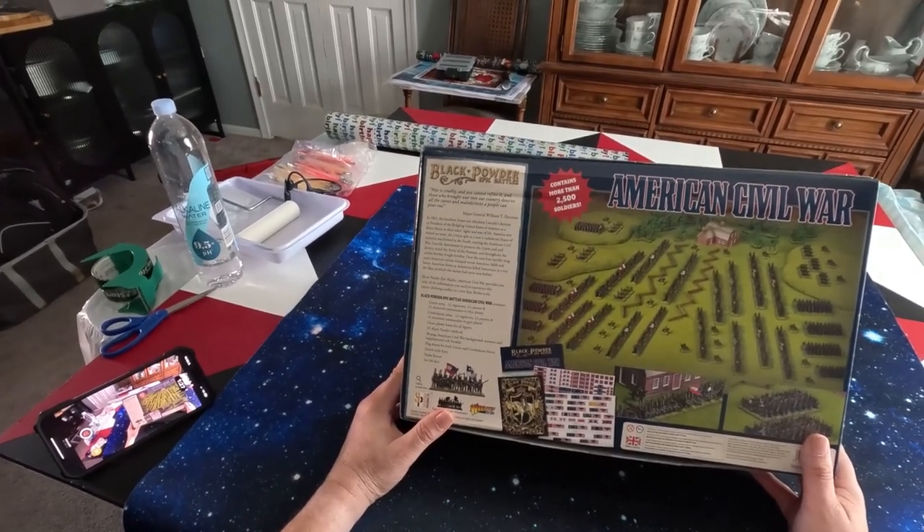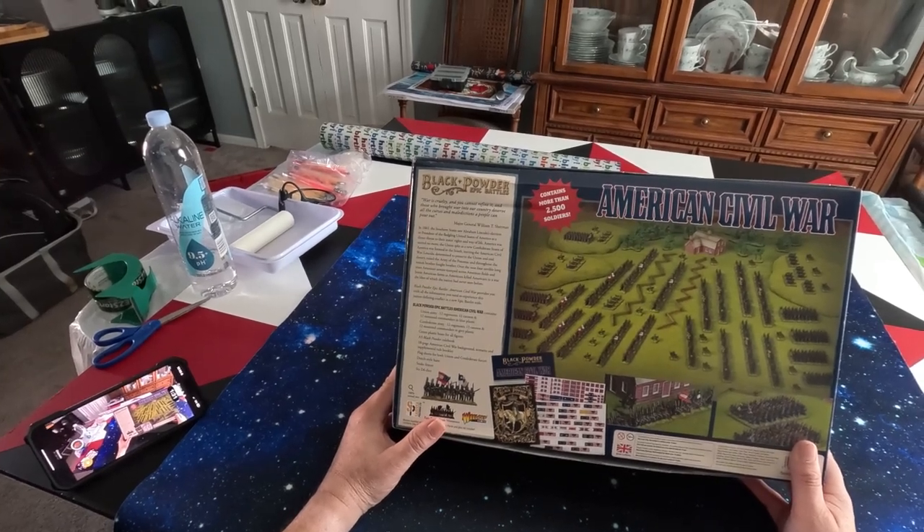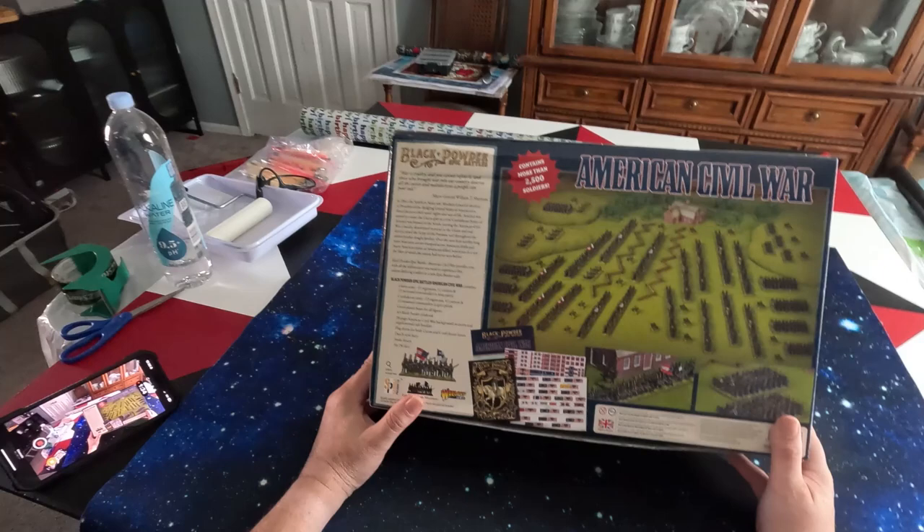You have a rule book and another supplement. There are also flags included, and we also get some scenery.